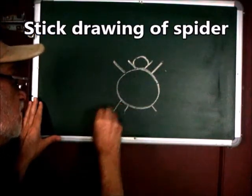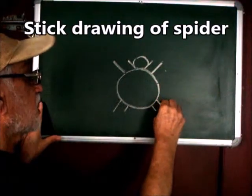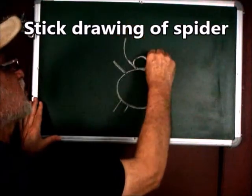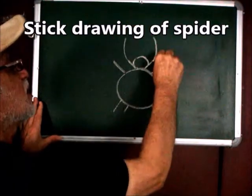Draw a bigger one, a bigger oblique line going down here. Draw curves at the end of each line like this.